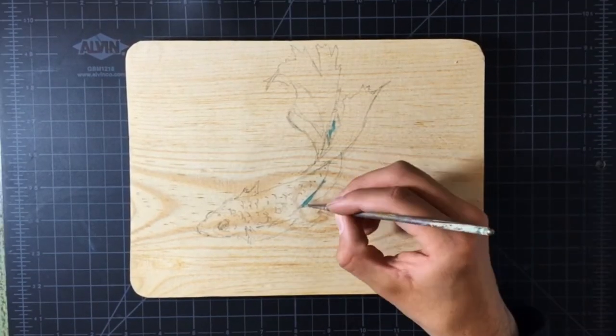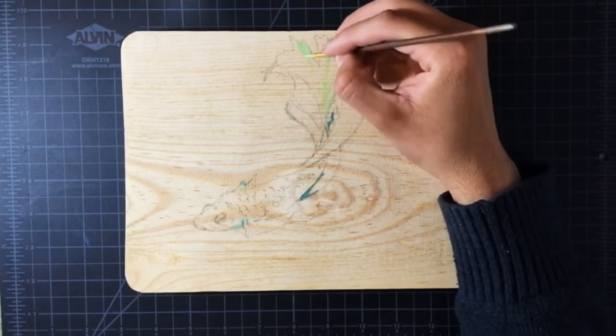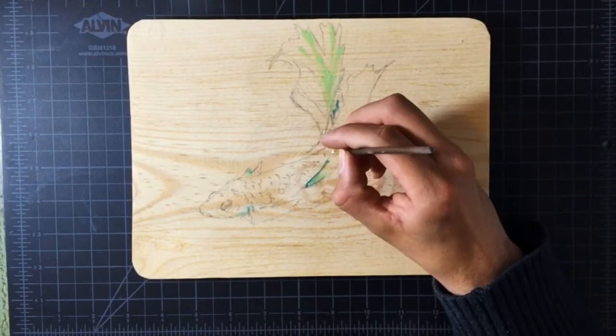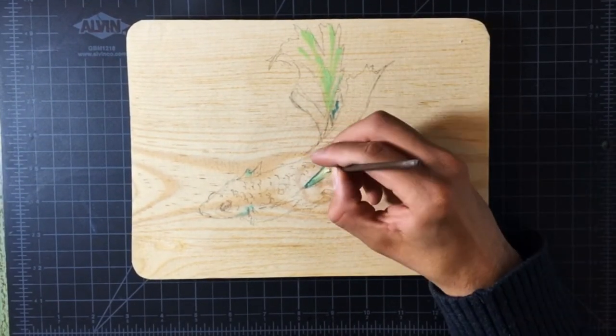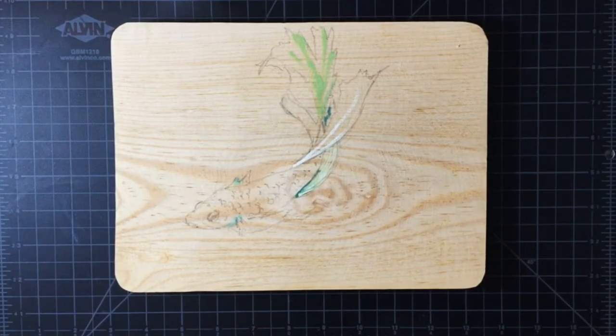Now it's painting time. I start with some blues and some greens. Notice how I am making lines on its fins, something that is also characteristic of betta fish.